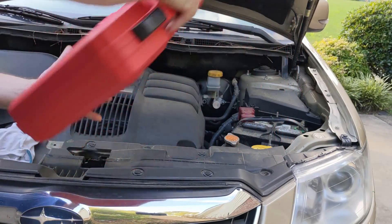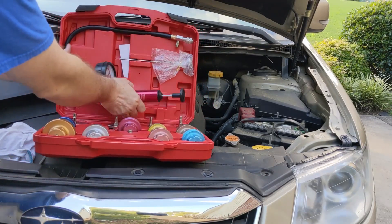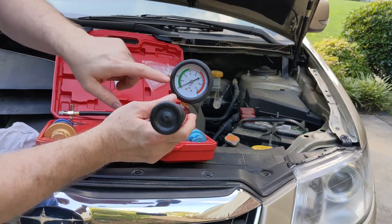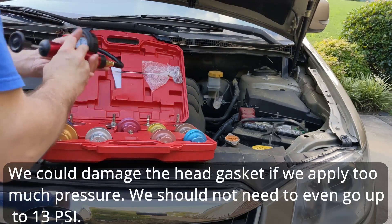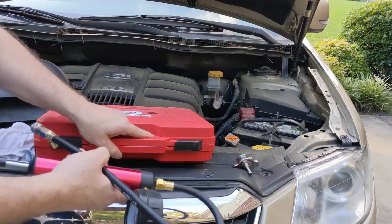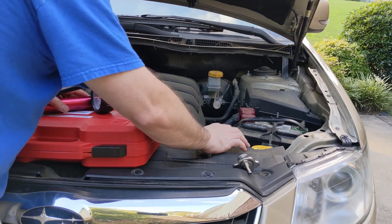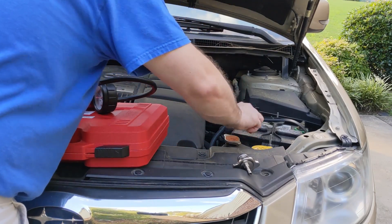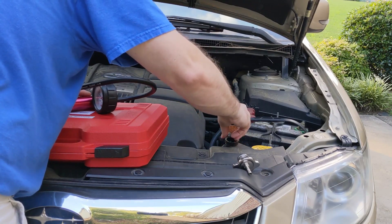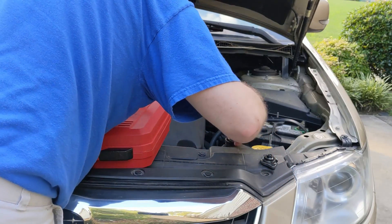I'm going to do a pressure test. I ordered this cheap radiator test kit off Amazon. We see our gauge here — we don't want to go out of the green. We don't want to go above really 10 PSI; we can go up to 13, but we definitely want to make sure our radiator is not hot before we try to remove the cap. A good rule of thumb: if you can't comfortably touch and hold the top hose on the radiator, it's too hot to open the cap.